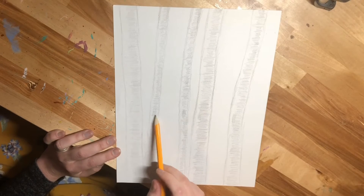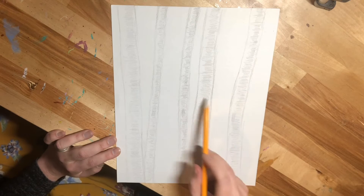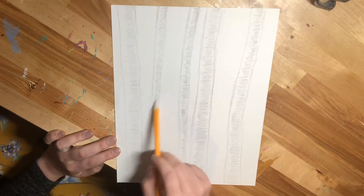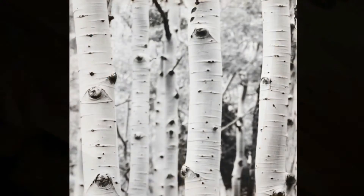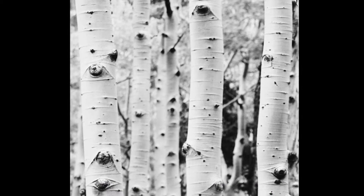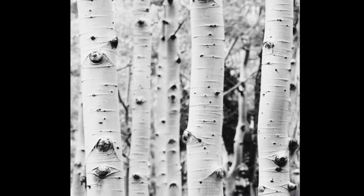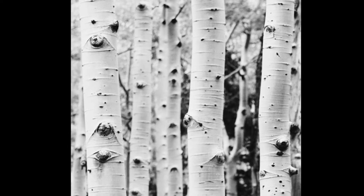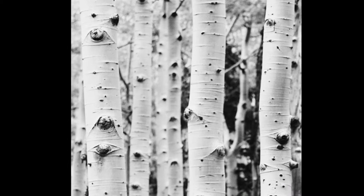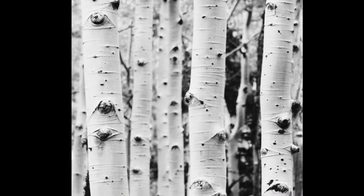Go ahead and erase the marks we created to emphasize which tree is which — we no longer need them as we now have our shading. Return to the reference image from my website. On aspen trees, these little knotted areas look like eyeballs, so I like to play with that idea when going into the drawing. Be careful though, because if your brain thinks eyeballs, you're going to naturally construct what you think looks like an eyeball and not what's actually there. Use the reference image to notice how different these areas actually are.